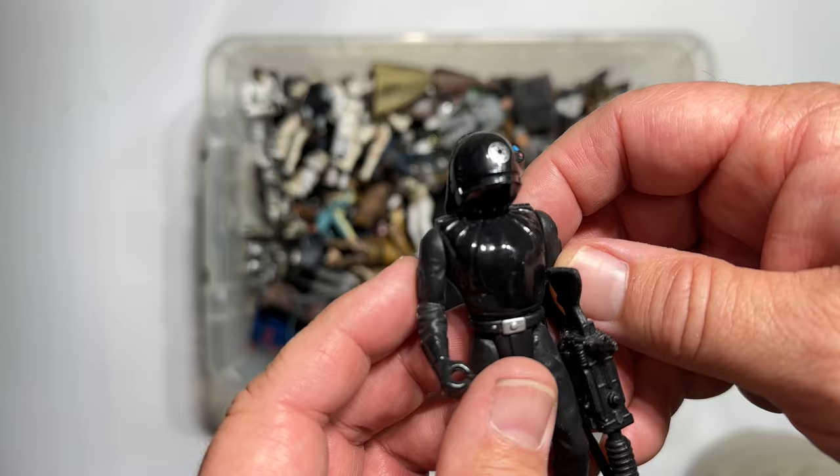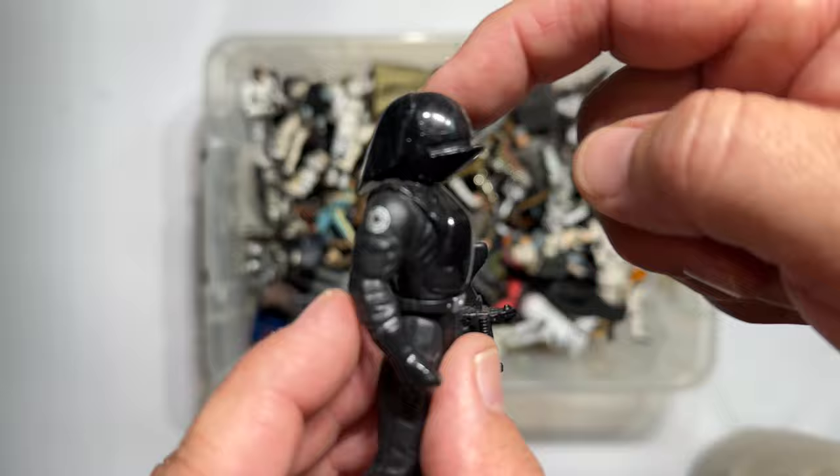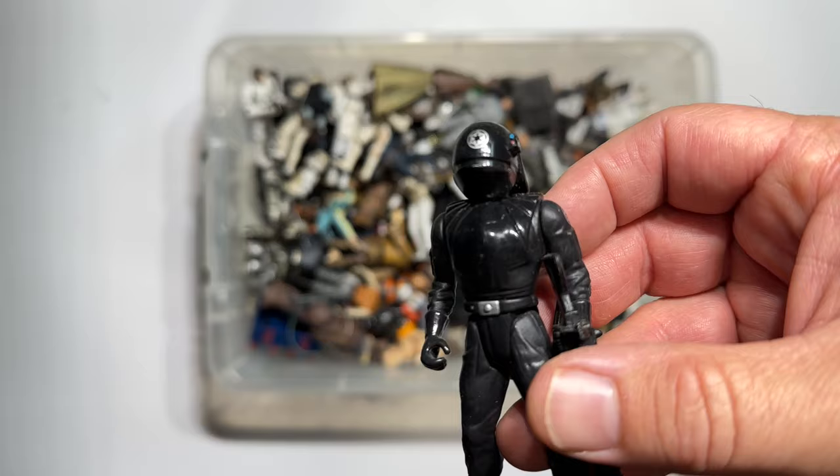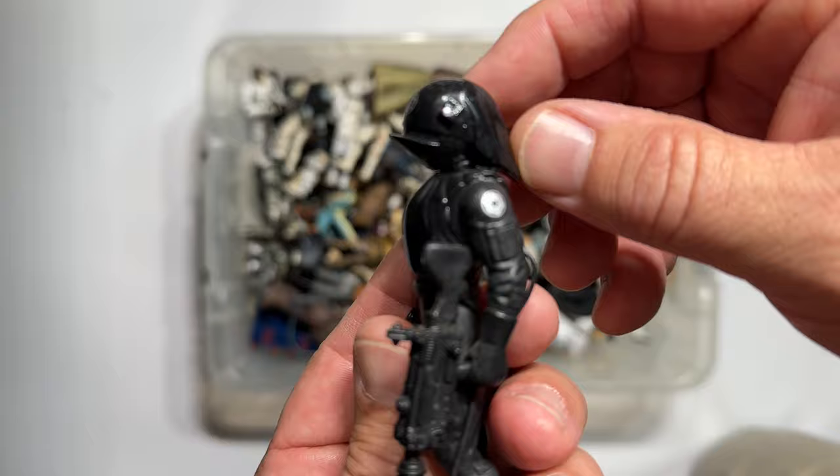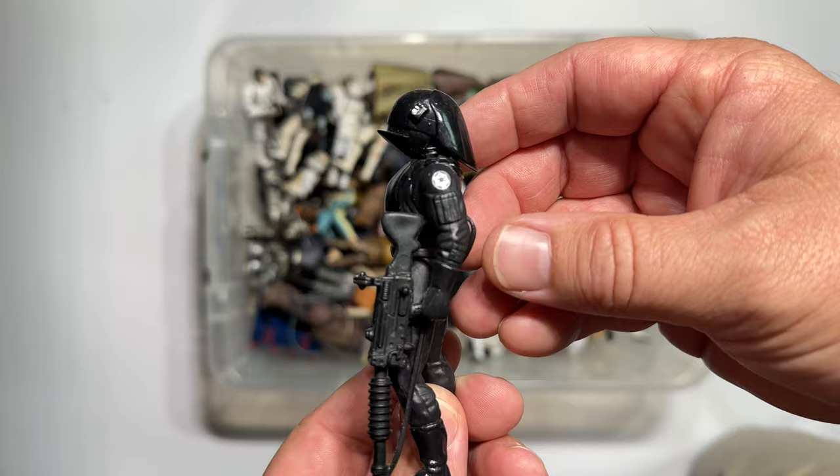Oh yes, the Death Star Trooper. They must have had a sale on these giant long-backed helmets. But this guy came early in the line as well — probably mid-90s, like '96 or so. Standard 5 POA. But the shine, the gloss that comes off of the centerpiece of his chest compared to the matte black everywhere else — so nice.